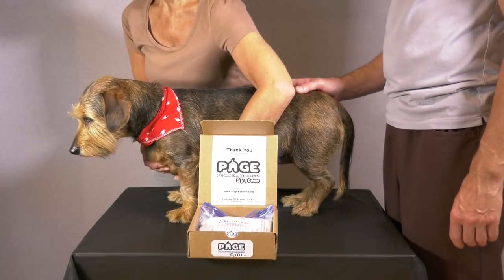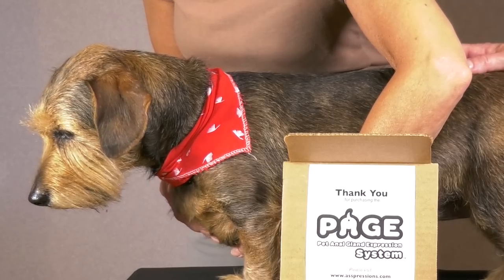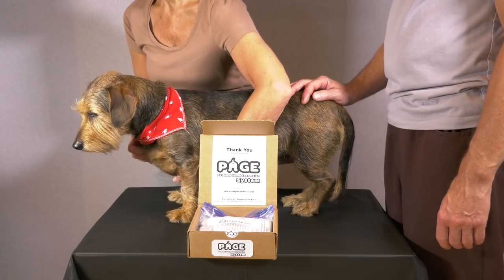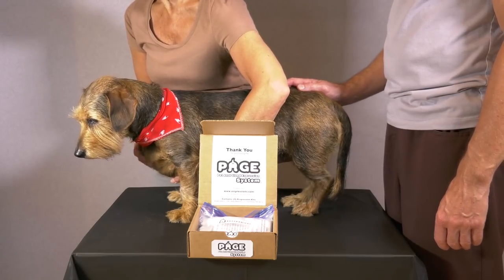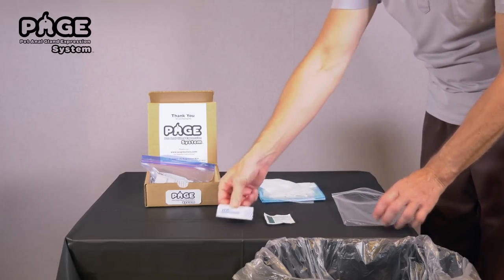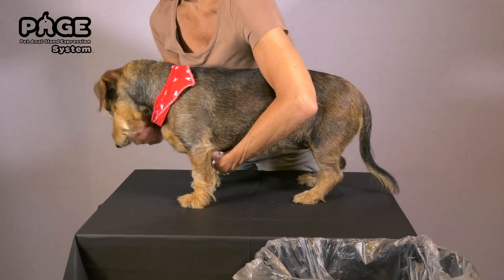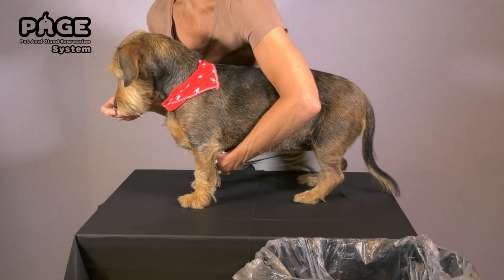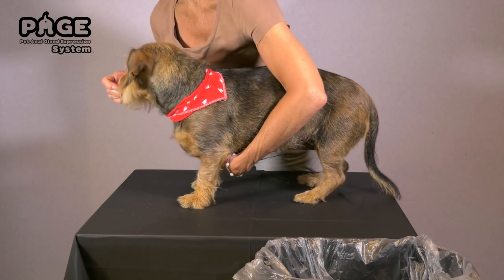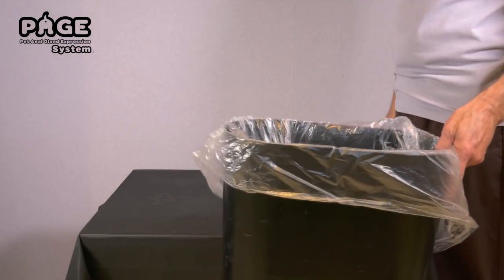Though this process can be performed by a single individual, Expressions highly recommends that you utilize a two-person approach during the expression procedure to achieve an uncomplicated and successful outcome. As you collect and prepare the components of the PAGE system, have your assistant or helper stand at your dog's side, maintain control, while offering comfort and distraction with one of your dog's favorite tasty treats. Before beginning, be sure to have an open trash can nearby.